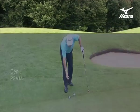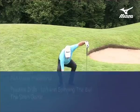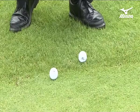Well look at this — two balls only a few inches away from each other but in totally different lies. Here I am on a tight lie on the fairway, and here's a fluffy lie in the first cut of the rough, the semi.